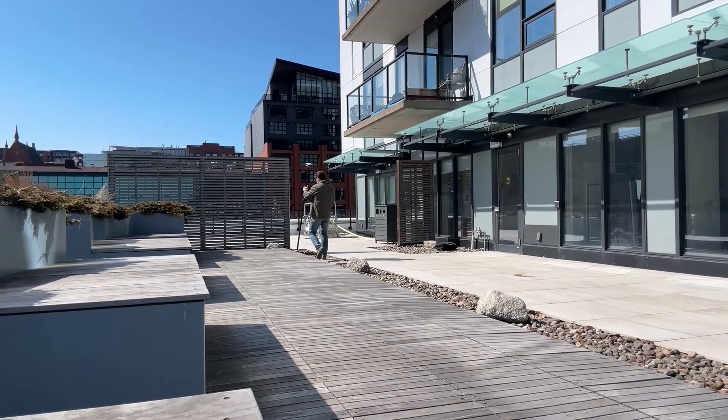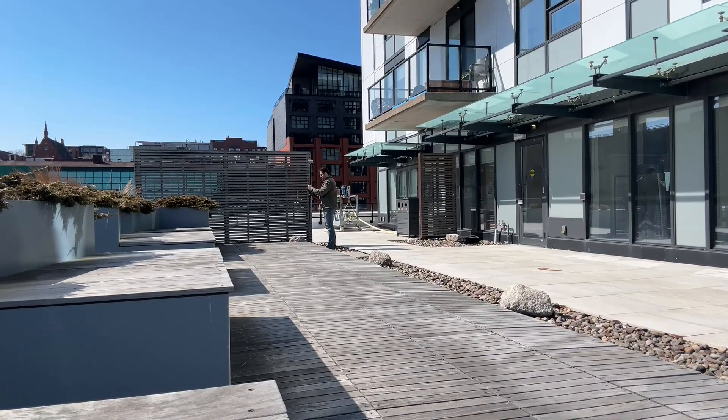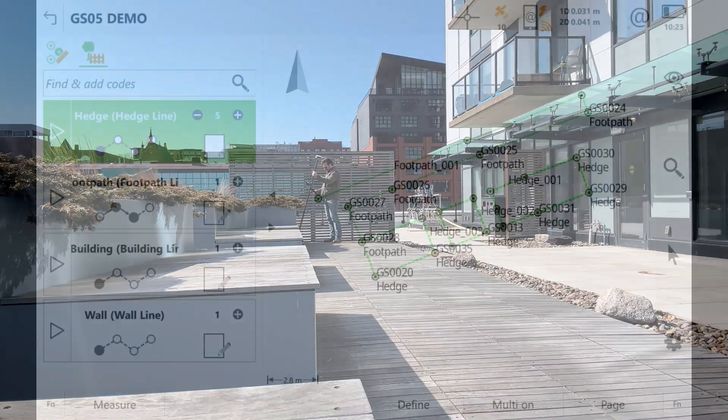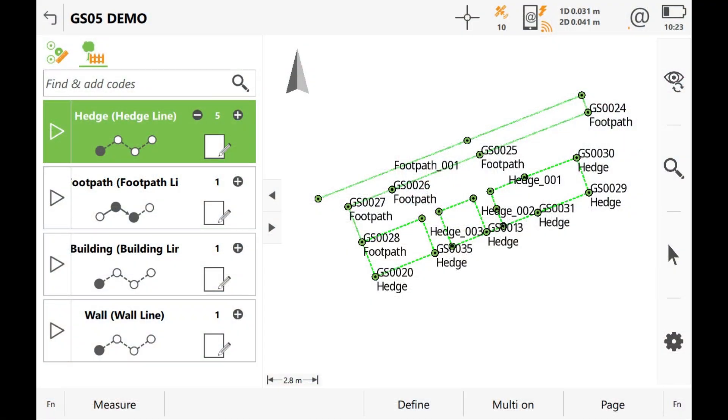The idea behind this survey was to replicate a concrete foundation as built on a construction site, so I've taken a series of measurements that approximate those structures, as you can see in the Leica Captivate 3D viewer.